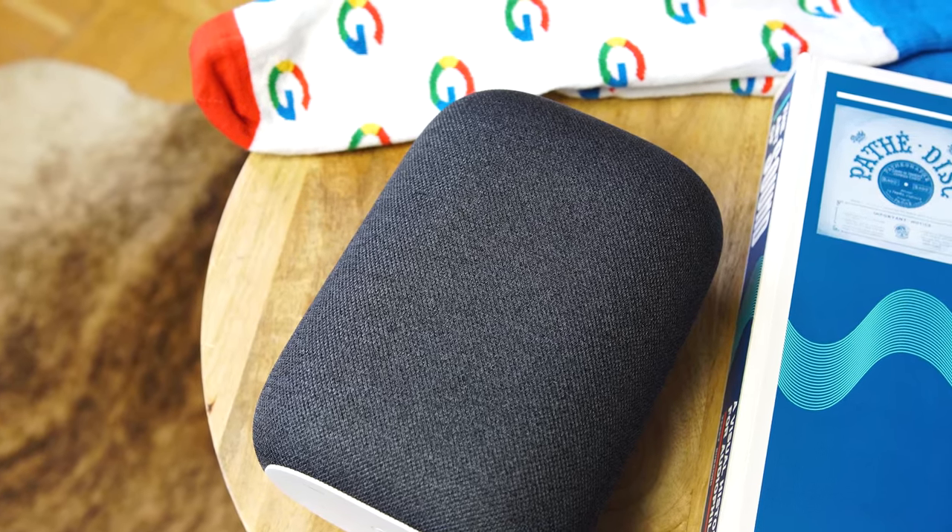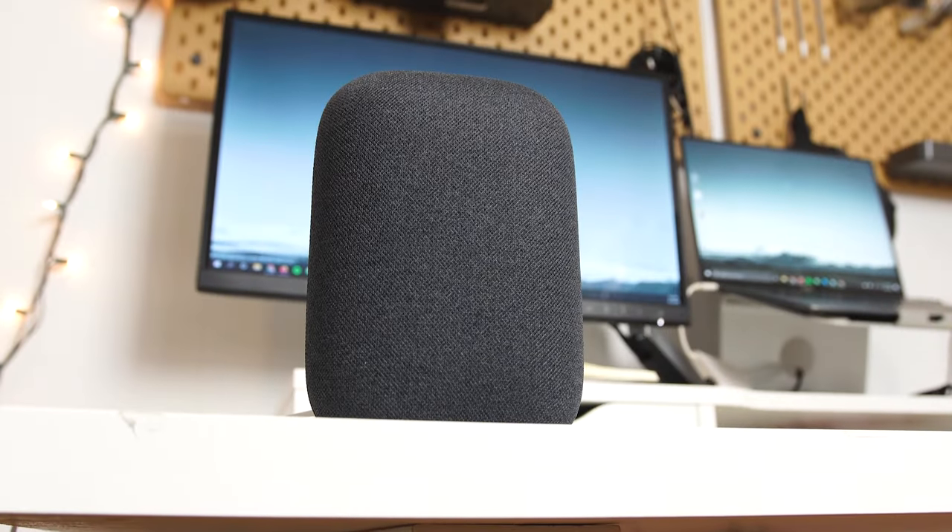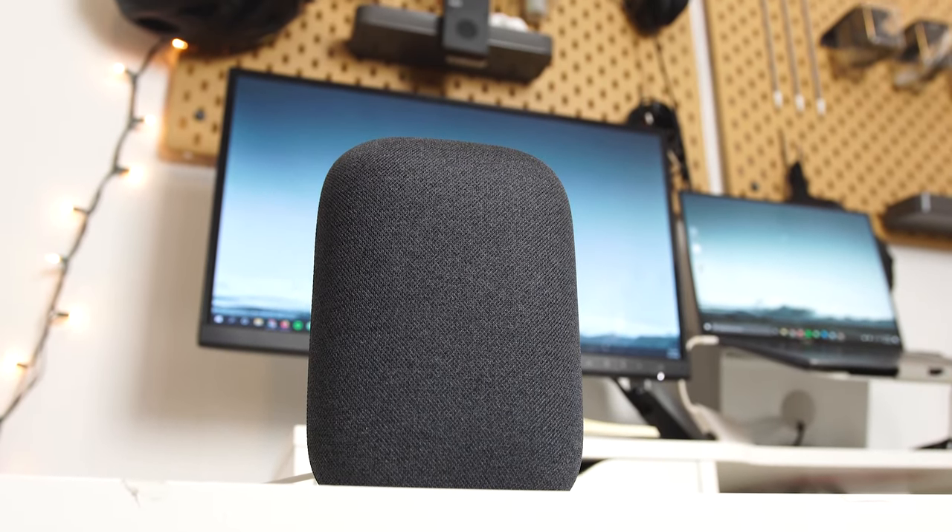So how is the Nest Audio speaker? It's pretty good, but should you buy one? The biggest selling points come down to two things: the $99 price point, which is pretty tempting, and the ability to do multi-room audio. Grouping speakers for multi-room audio isn't exclusive to the Nest Audio — you can do it with Nest Minis or Home Maxes too. But the Nest Minis are too small and don't sound great, and the Home Maxes are expensive. Unless you want to spend $300 per speaker, you're kind of stuck. At $99, the Nest Audio slots right in the middle of both.